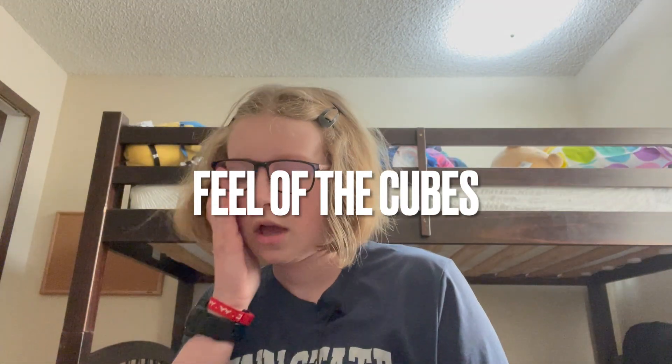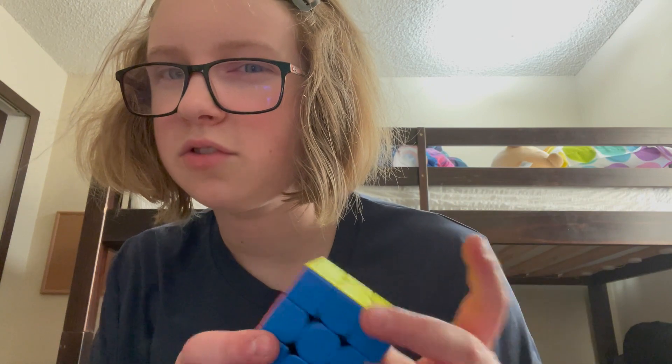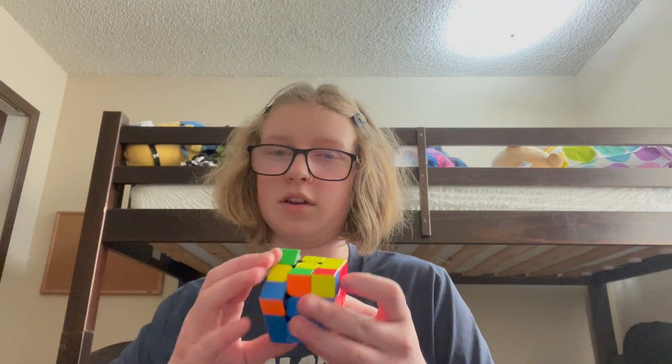What does each cube feel like? The GAN 356M feels more tactile with softer magnets, while the RS3M has stronger magnets and feels softer overall. I've had the RS3M for over a year, so the frosted plastic has rubbed off, but right out of the box it came with frosted plastic. The GAN 356M is also a frosted plastic cube — you can see it's kind of shiny and glints. This one is still frosted and the RS3M no longer is, but it used to be.